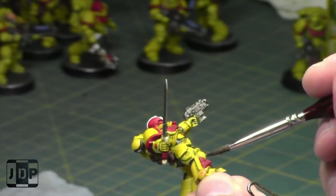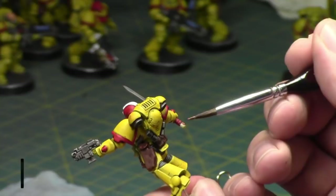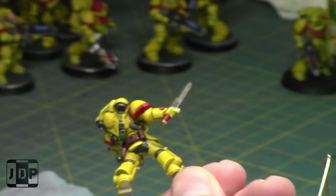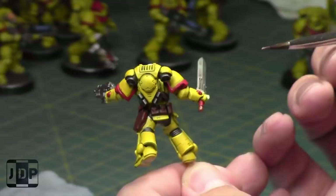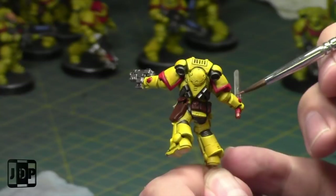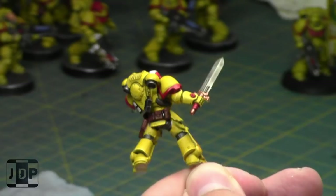That way my Space Marine army, by the time I've finished it, will be all fleshed out and I'll have some options for battle reports and tournaments. I will eventually try Imperial Soup or something just for fun. I am thinking about picking up that new Space Marine heavy support vehicle — it looks like it has a lot of firepower, which is what I've said Primaris Marines need. It looks expensive — I'm curious how much it's going to be in Canada.